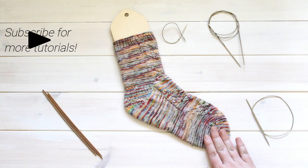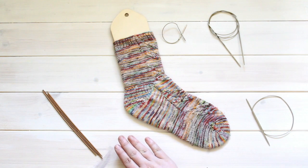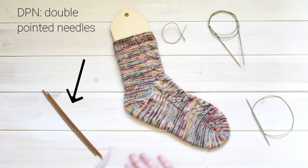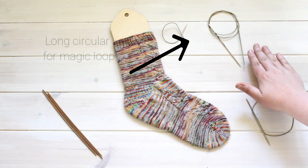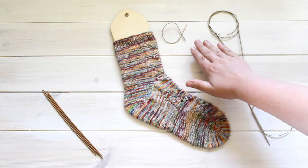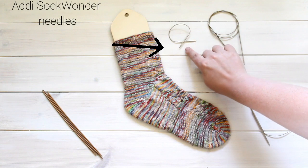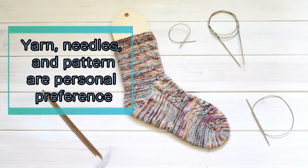The second thing you'll need to consider are the types of needles you like to use. Many knitters prefer DPNs or double pointed needles, in which the stitches are split evenly across all the needles. Many knitters also like using the magic loop method on a long circular needle. Still more enjoy using very short circular needles available from Addi. A lot of that is personal preference, and most patterns are adaptable no matter which needles you choose.